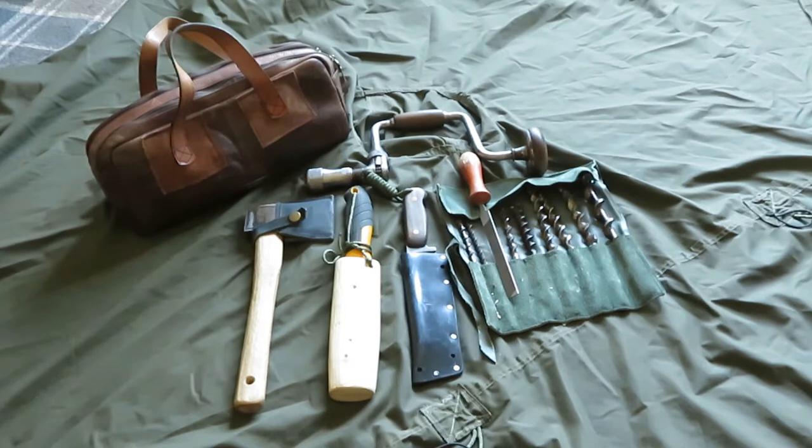Next is my saw. It's just a small gyproc saw, but for cutting green wood and dry wood it does it dead easy. I made a wooden sheath for the saw so it's not marking other tools and you're not going to cut your fingers when you go into your bag.